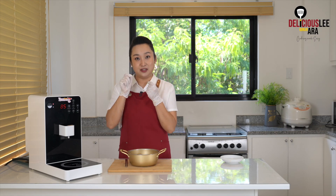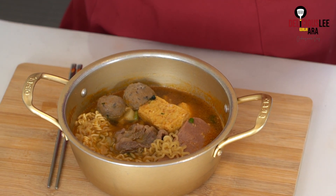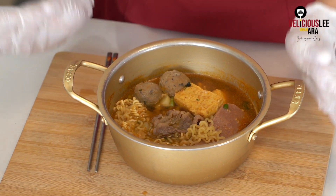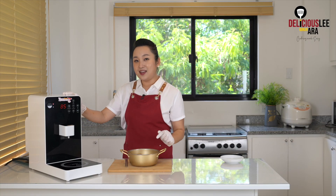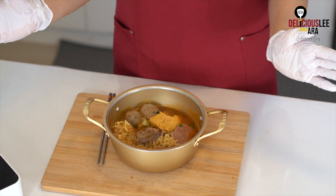Words cannot express how perfect my ramyun is. The noodles are very tender — I don't know how to explain it — very bouncy and perfectly cooked. It's not really al dente, but it's just really perfect. It's very hard to do at home, but with the Kim's ramyun machine, it's no big deal. I love how the whole flavor blends into my ramyun to give me this very gourmet experience.